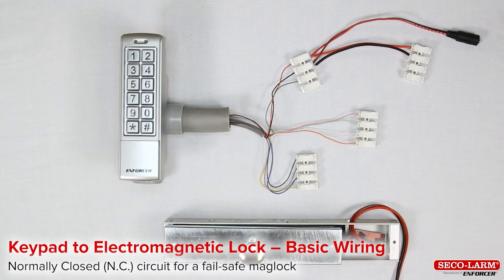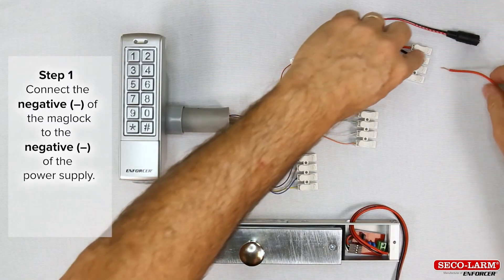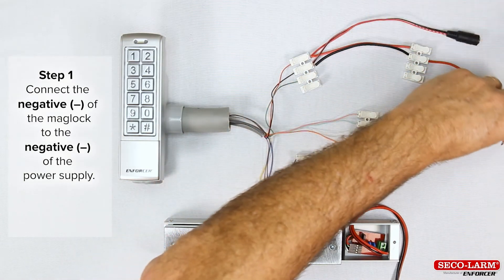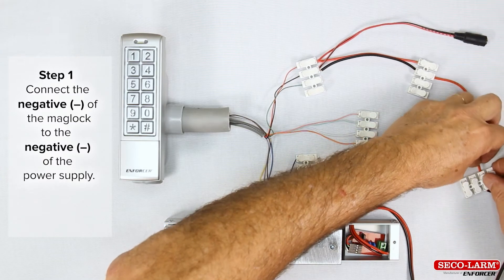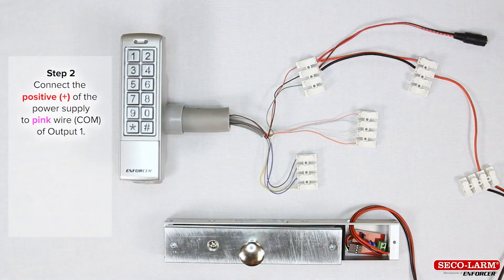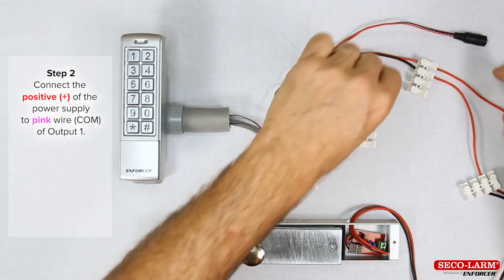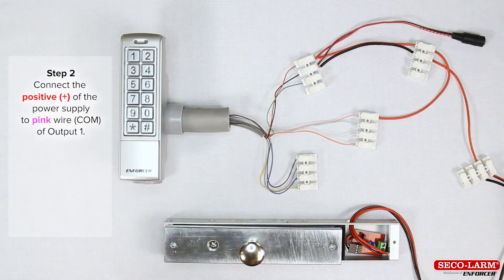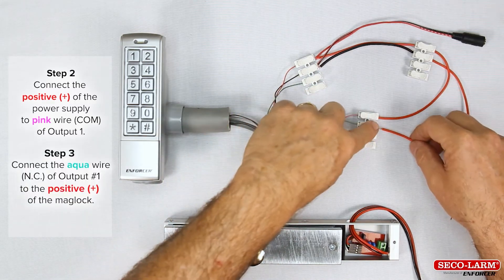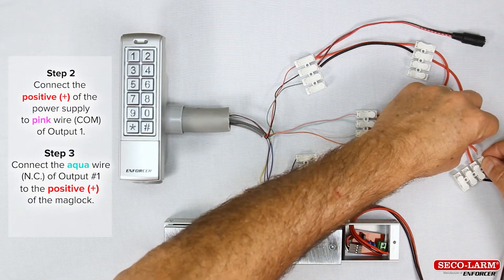Keypad to electromagnetic lock basic wiring — normally closed circuit for a fail-safe maglock. Step 1: minus of the maglock to the minus of the power supply. Step 2: positive of the power supply to the pink wire, common of output 1. Step 3: wire from the normally closed of output 1, the aqua wire, to the positive of the maglock.